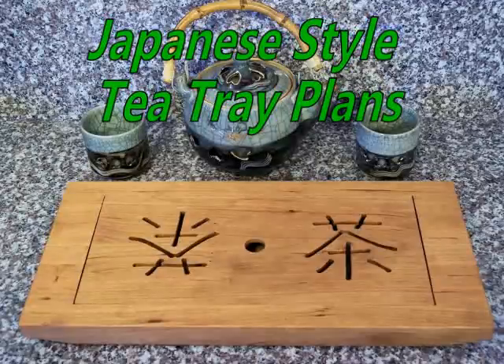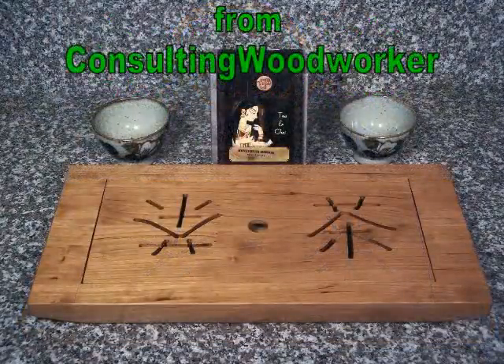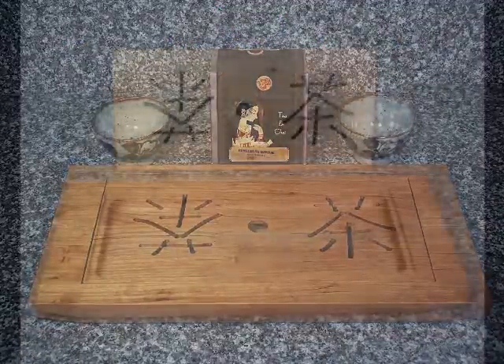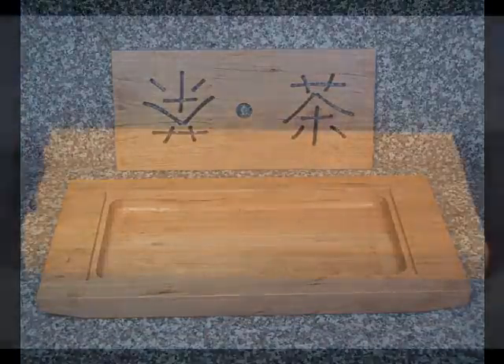An elegant tea tray shows off your fine china to best advantage, and these plans from Consulting Woodworker will take you through the process of making this elegant accessory. This traditional style tray features a well below the pierced cover to contain minor spills during your tea ceremony.